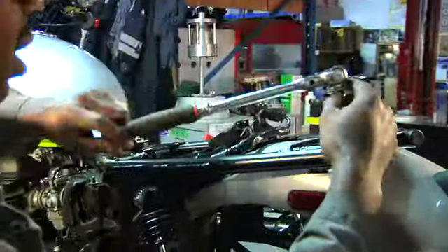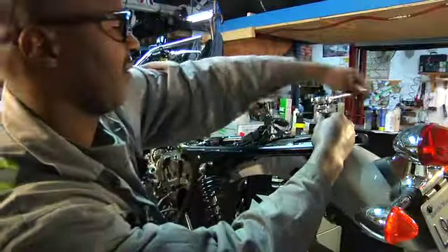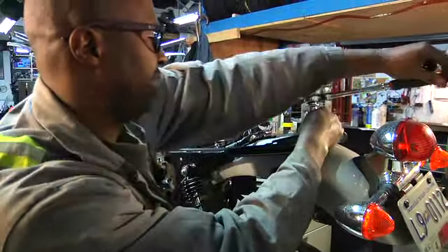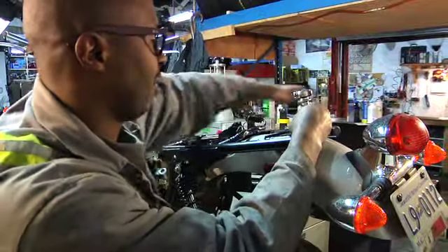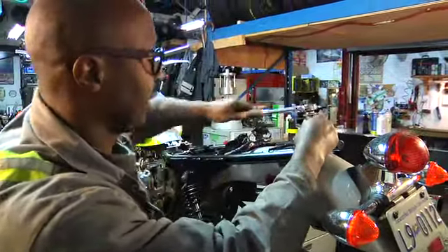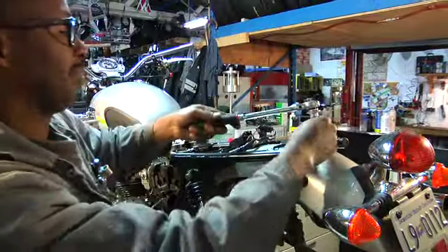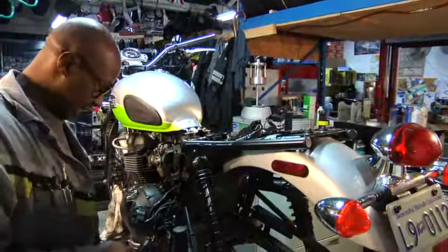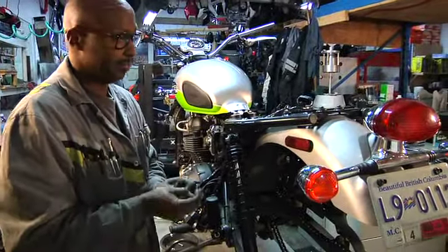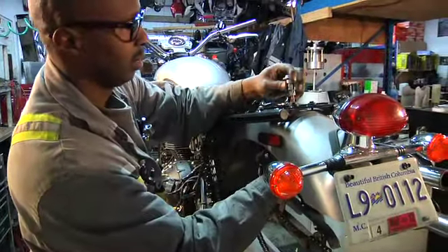Alright, so we're going to continue to remove the back fender. I originally thought we could just loosen this off and get the needed space to remove the airbox — aka rear fender — which is what I'm working on. But apparently it's got to be removed completely. It's a little bit more of a hassle, but if that's the way it's done, it's the way it's done.